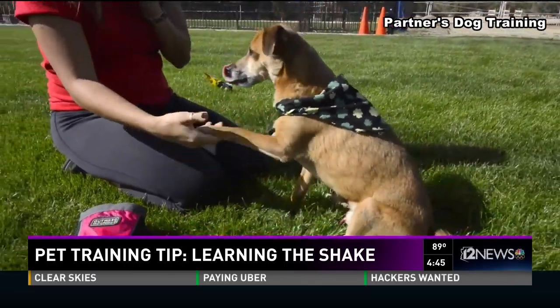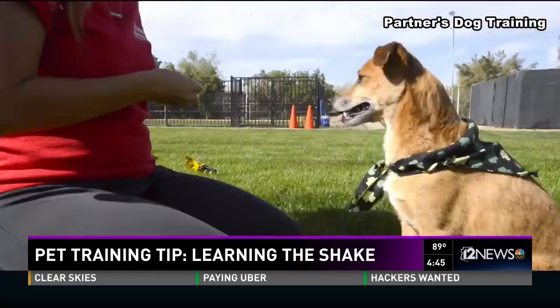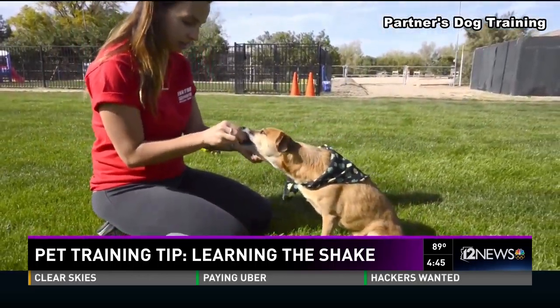This is Sarah working with her dog Maddie. Maddie is interesting because he's not a very high-drive dog, but he's very food motivated, so easy to train in that regard.